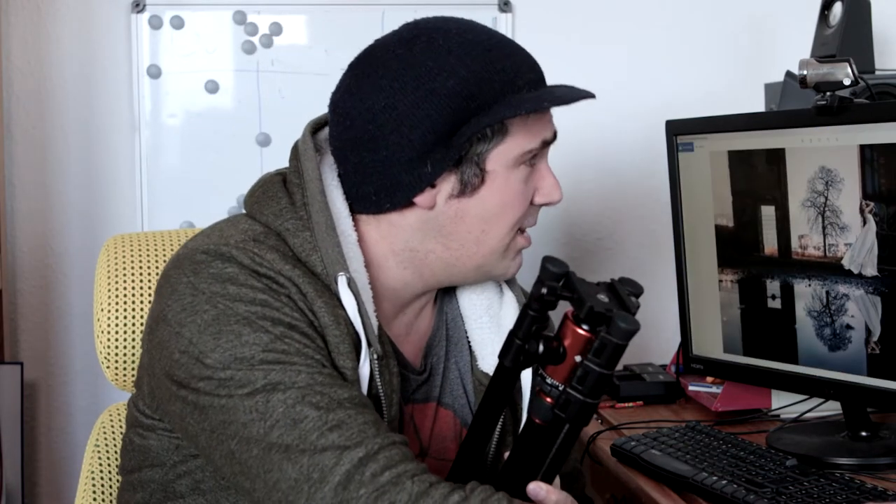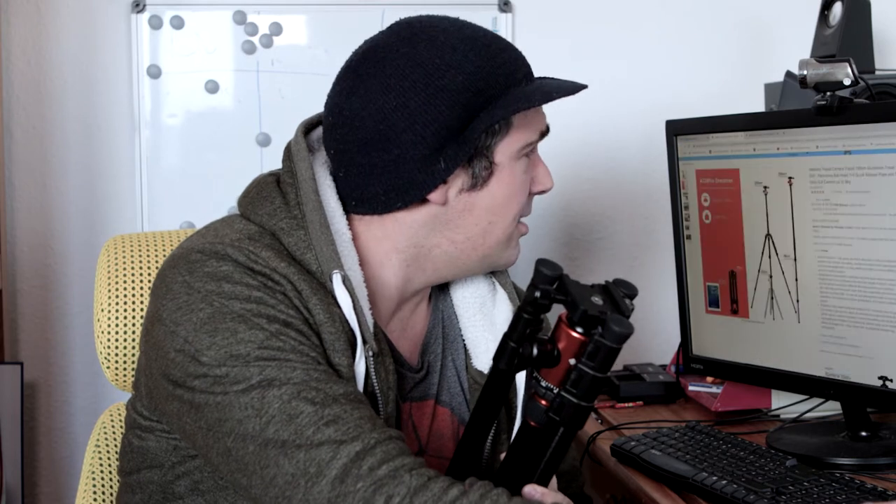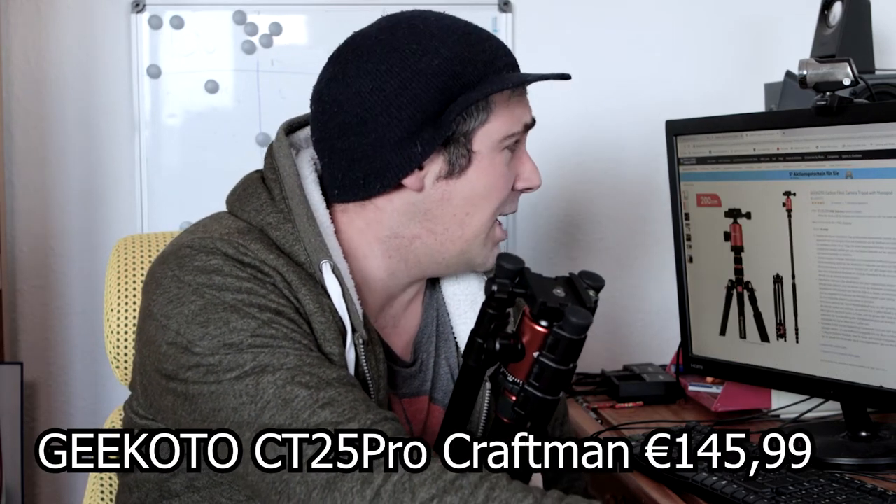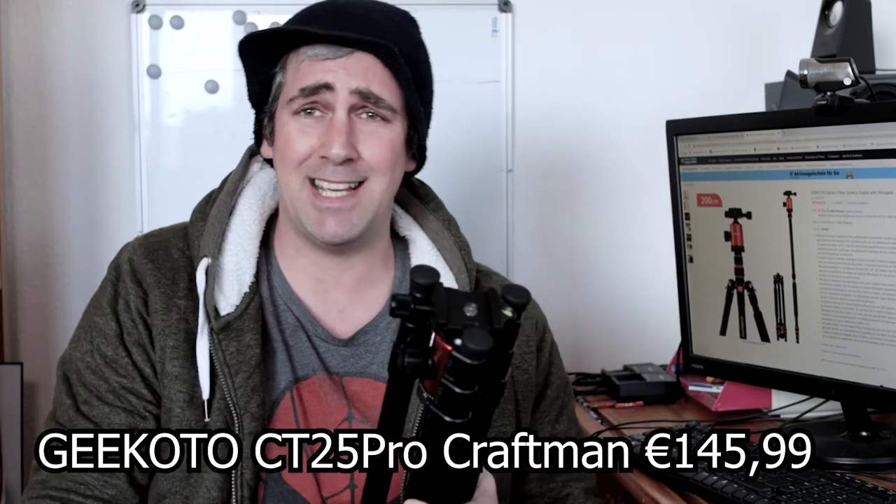This aluminum one is about 60 euros right now. The Dreamer is 60 euro and 79 cents on Amazon, and the carbon fiber is 145 euro and 99 cents.